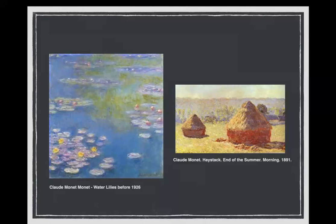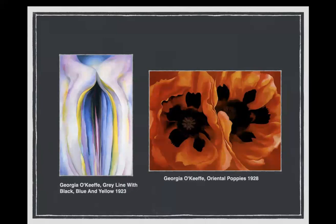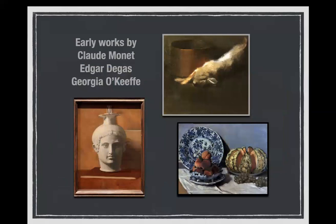Monet's Water Lilies on the left and Haystacks on the right. And Georgia O'Keeffe, who is known for very large flower paintings and tended toward the abstract. Now you want to see if you can guess who did what — it might be a little hard. If you want to take some time to think about it, you can stop the recording here.